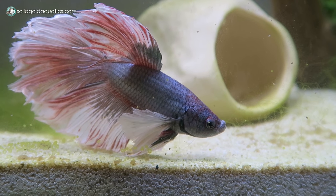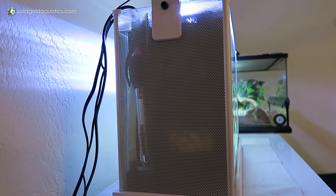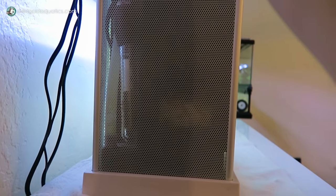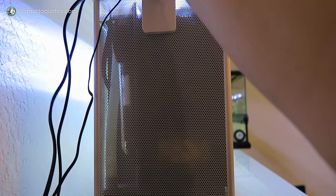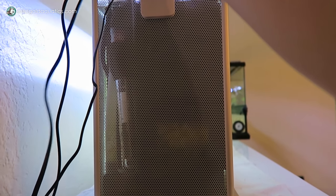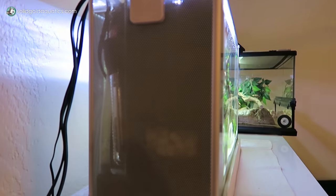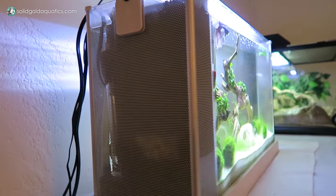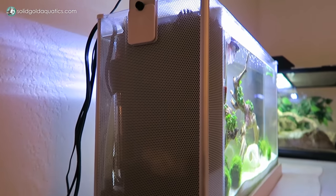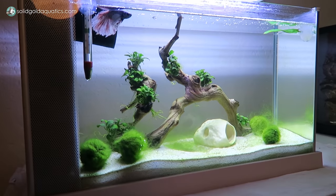Although I swear, one time I did see him eat one and then spit it right back out. I also figured I'd show you guys that I've added a heater over here — I don't even have the suction cups on it because it just wedges right in there next to the filter tube and stays put pretty well. It can be hard to find a heater that's small enough to fit in this little compartment of the Fluval Edge, so I'll put a link in the description so you guys can check it out if you want one too.